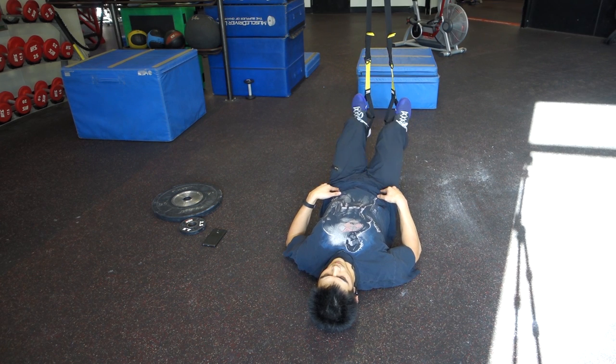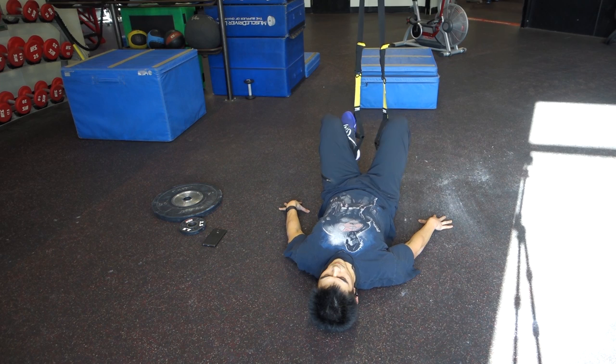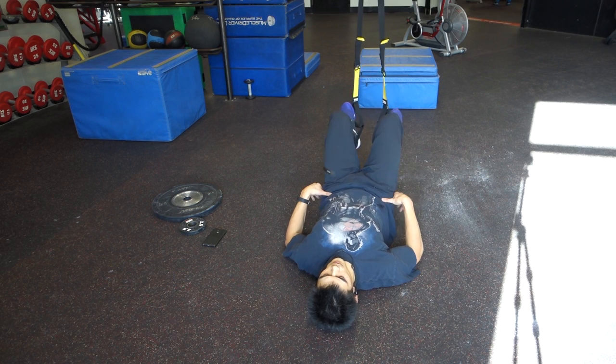Here, I'm doing a hamstring curl. This engages the glutes while activating the hamstrings. You can see I'm not quite fully extended because of my tight hip flexors, so remember, you want to focus on making sure that you are keeping your spine in neutral.